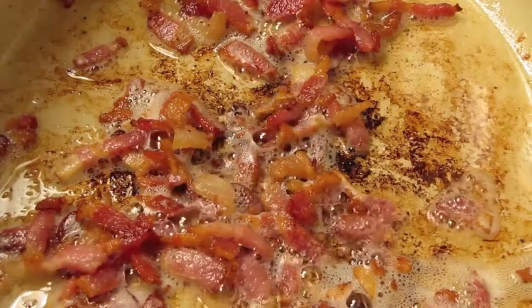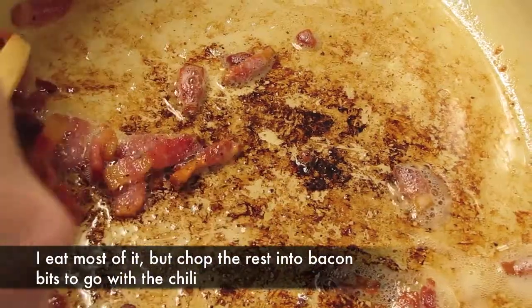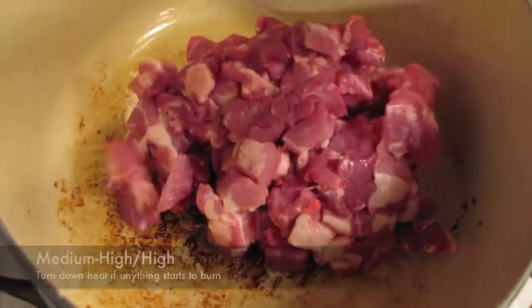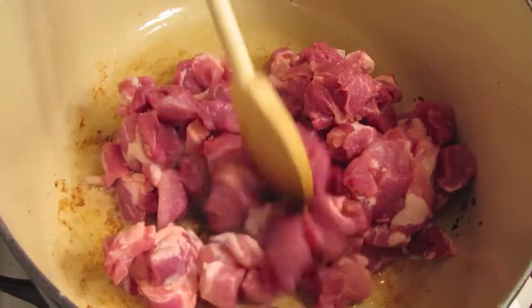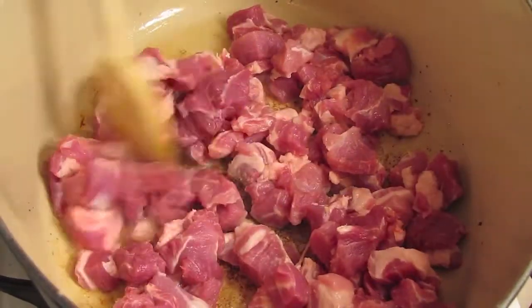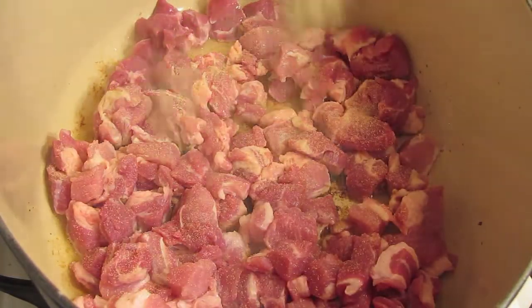At this point your bacon should be crispy — reserve that for later, keeping the fat in the pan. Turn the heat up to medium-high and brown the pork shoulder. Spread all the cubes out into an even layer so that every piece has a part touching the pan and can get seared.